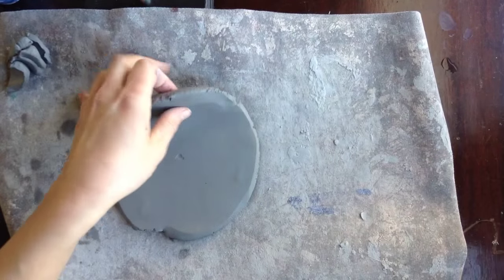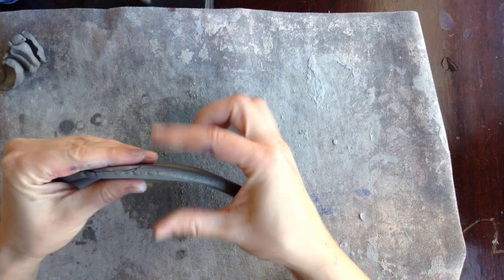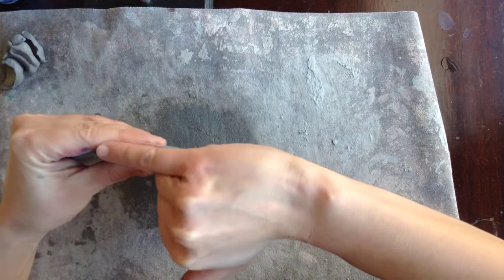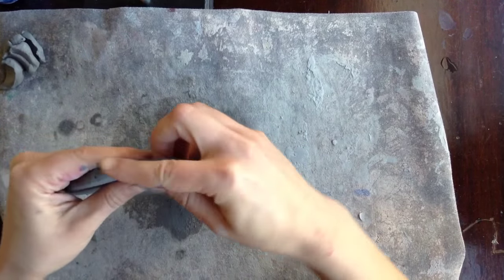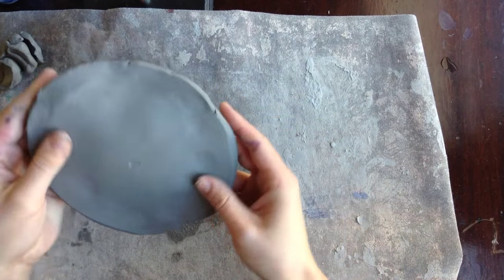Then lift it up and check how thick it is. It shouldn't be too thick or too thin — about as thick as your pinky or a pancake. If you want, you can smooth out the edges now as well.